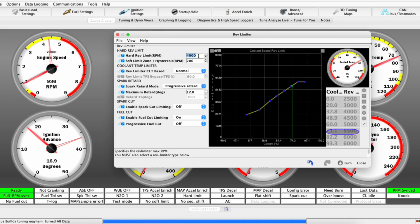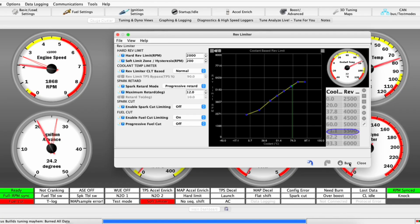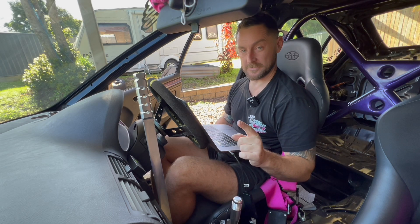Let's be ridiculous and put it on 2,000 RPM. This ECU also has the ability for launch control, which will set your rev limit at a certain point until you take off. But yeah, pretty cool — if you want to bump the limiter up or down, it's pretty easy.